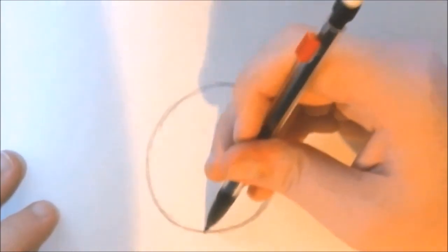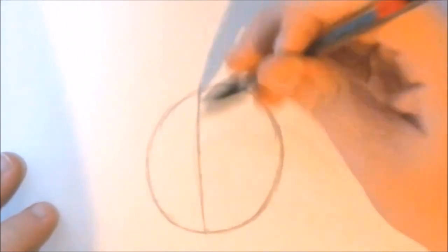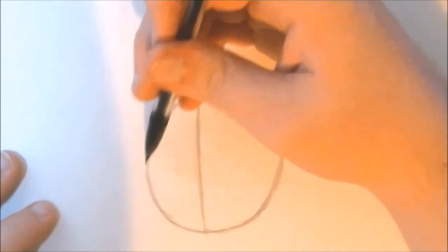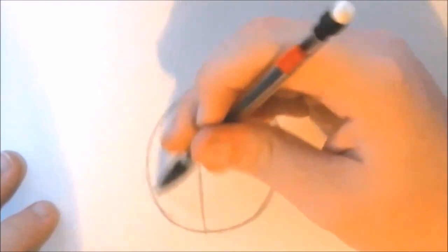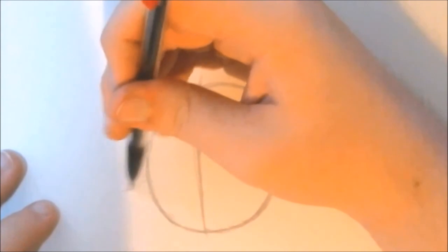Once you're done sketching the circle, go ahead and make a center line in the middle. This is going to help us map out where we're going to place our eyes, mouth, and nose. Don't worry, you can be as rough as possible — this is a rough sketch after all, so neatness is not necessary here.